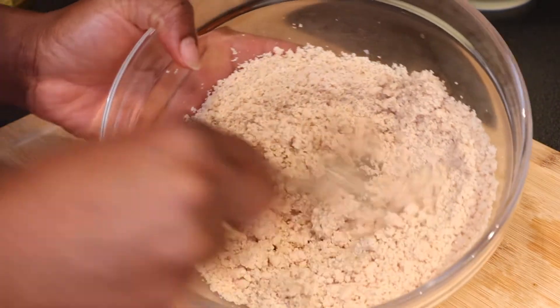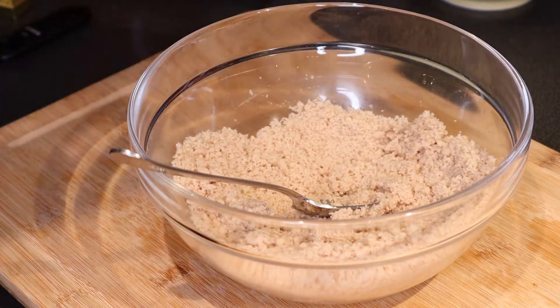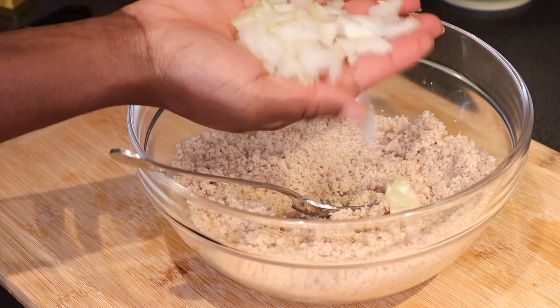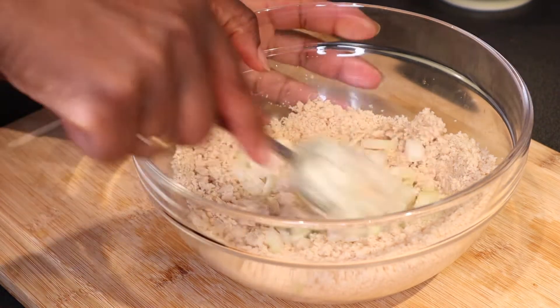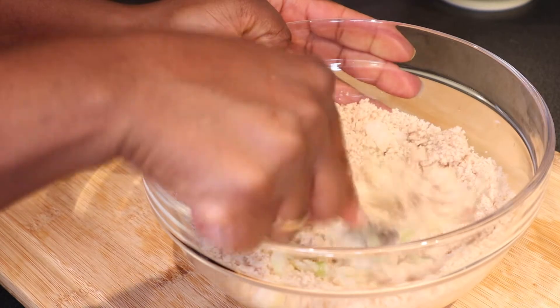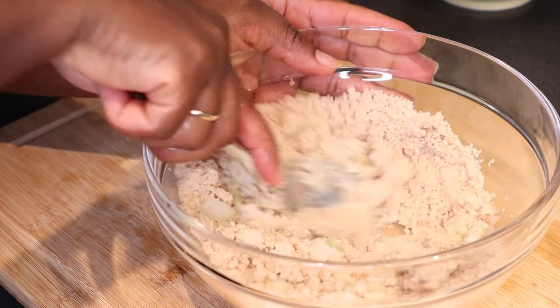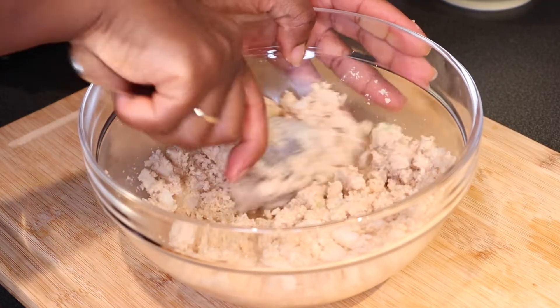I'm going to add the diced onions and mash it together with the egusi. You can do this with your hand if you want. I added just a tiny bit of water.